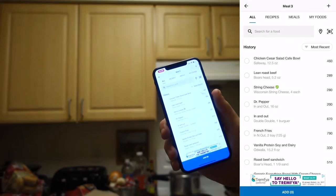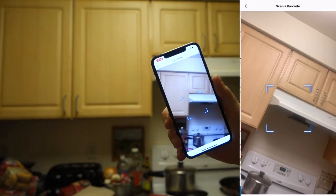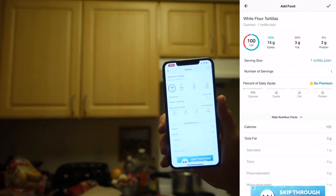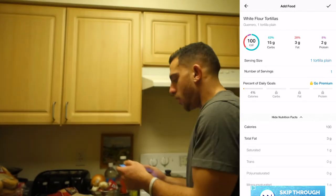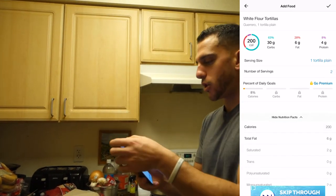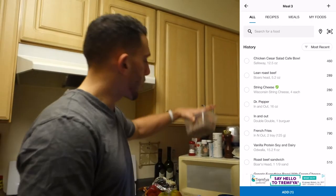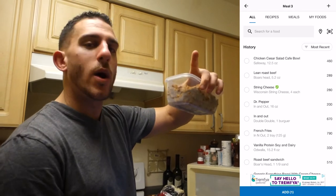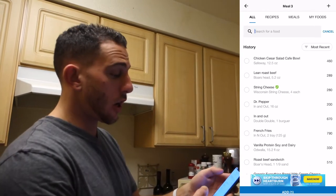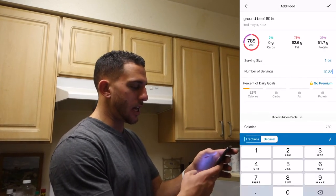I'm just going to scan it — it pulls up a picture, scans, boom, right there. I had two tortillas, so I'll set quantity to two. Moving to the second ingredient with the most macros, probably the ground beef. This was 80/20 — 80 percent lean, 20 percent fat ground beef. I'll look it up on MyFitnessPal; I already have it saved.